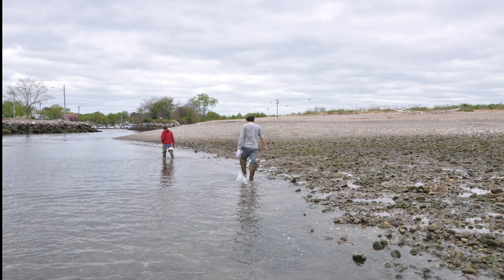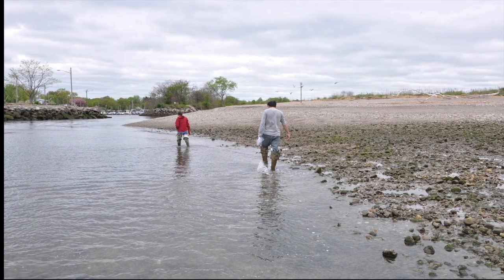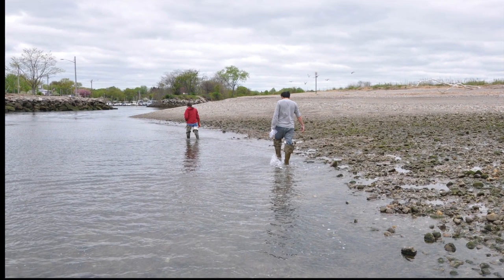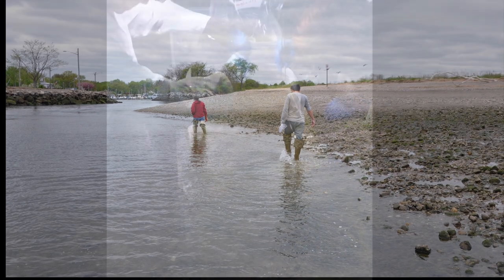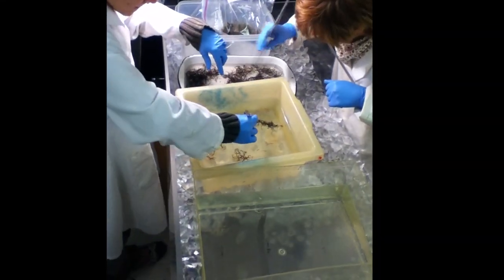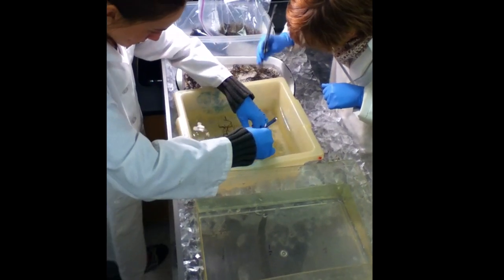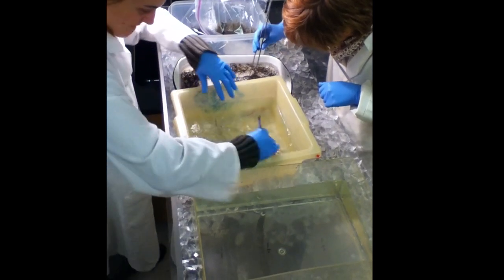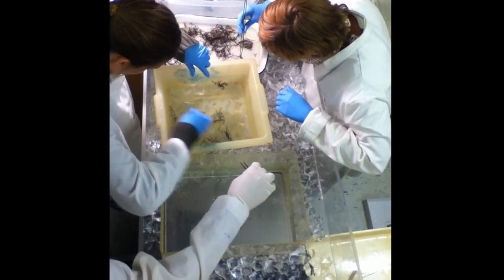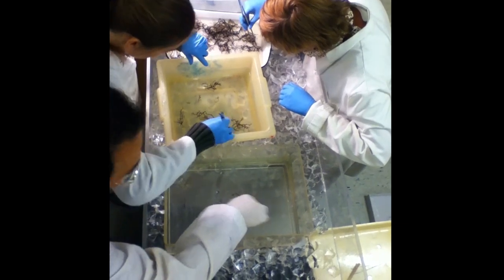Cultures are initiated from wild reproductive adult plants. Select clean, healthy plants that are free from epiphytes and transport them in coolers back to the lab for further processing. The cleaning process is a critical step for establishment of clean cultures. Wild collected plants should be rinsed and sorted when they are brought into the lab. Reproductive branches and branches with actively growing tips can then be selected for further processing.